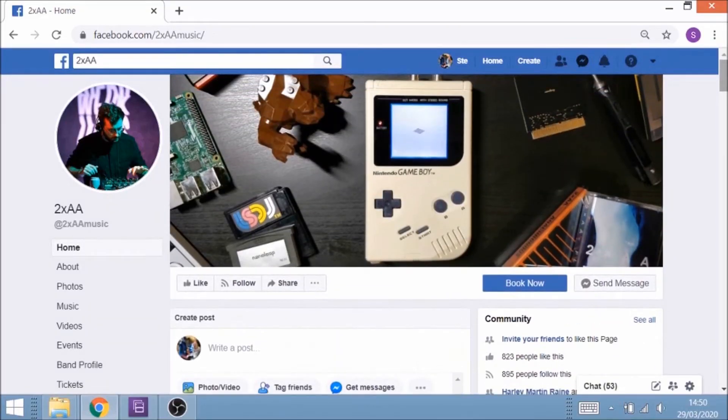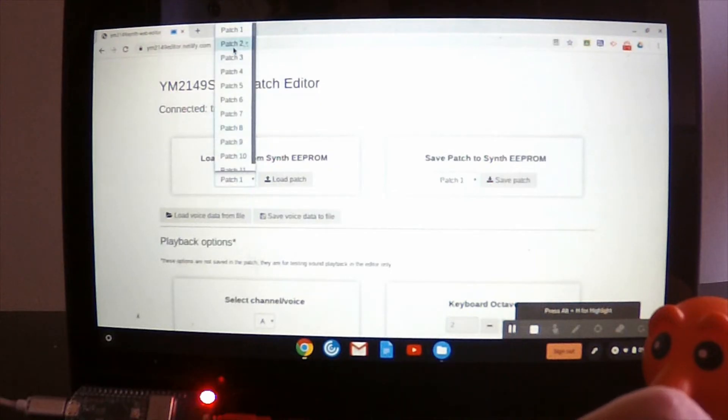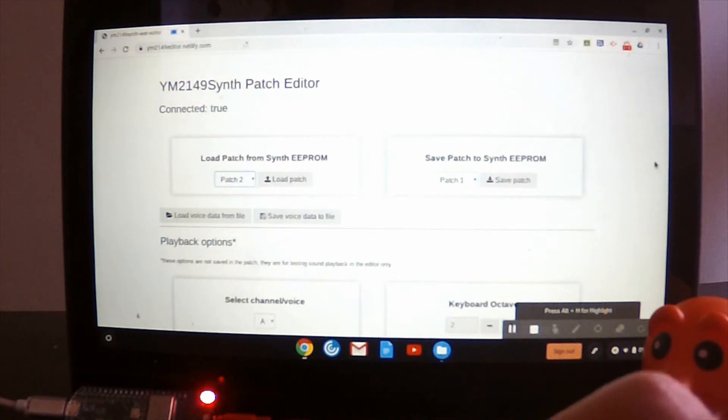You can also save and recall up to 15 presets on this, which is really useful. One cool way to do this is to use an online application created by chiptune musician 2AA. You just load a patch number, tweak it to what you want, and save your sound to the same patch number or any of the others. It's a really, really good online editor — it's very intuitive, and it saves you having to look at the manual again and again for the different CC numbers.